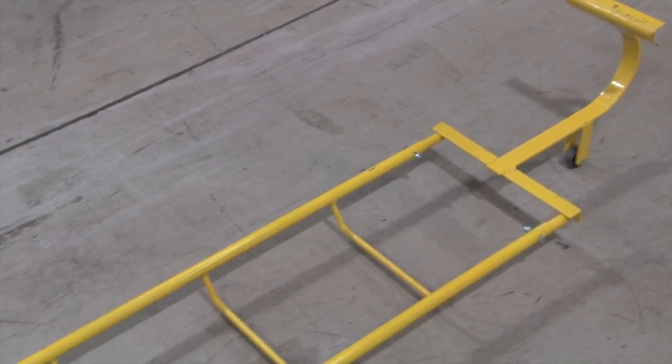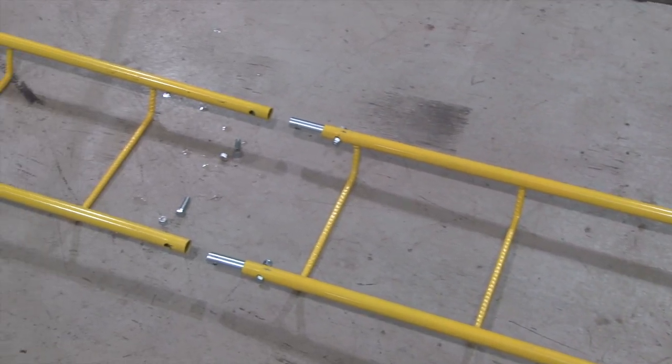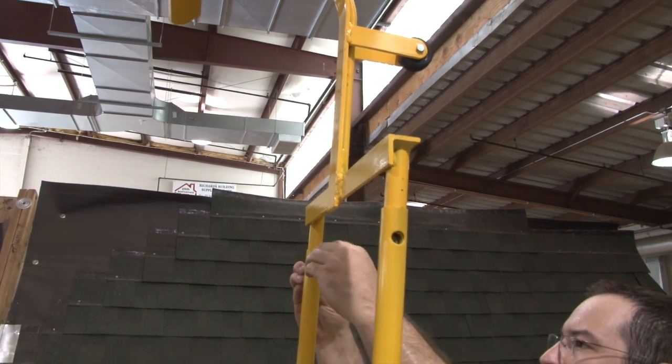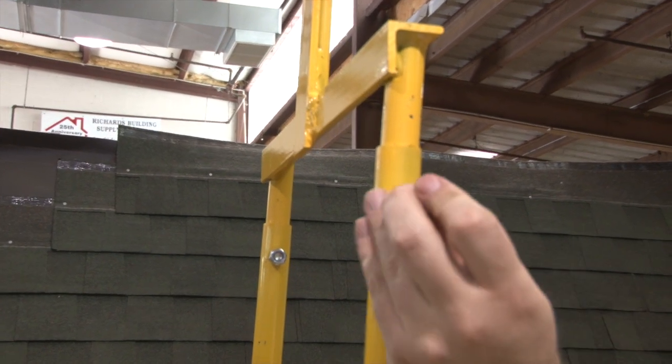To set up Acro's chicken ladder system, simply combine the hook with up to four six-foot ladder sections. The 10-inch hook has a half-inch reinforcement rod around it, allowing for a 250-pound capacity.